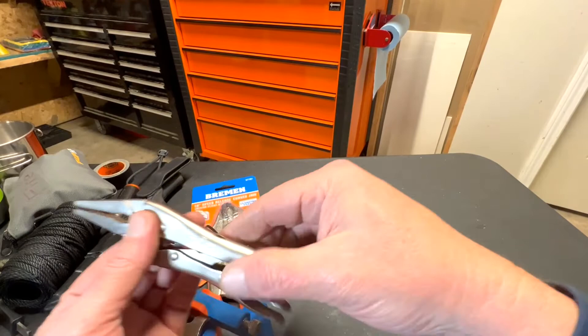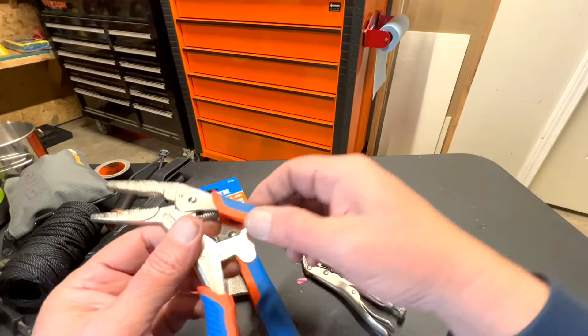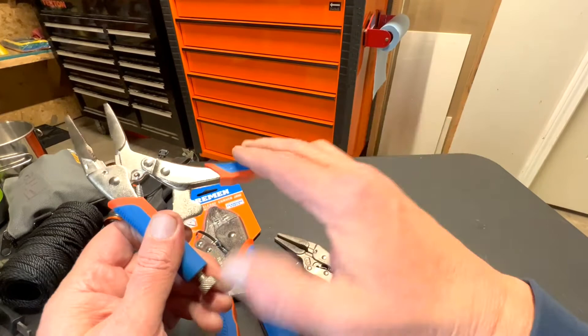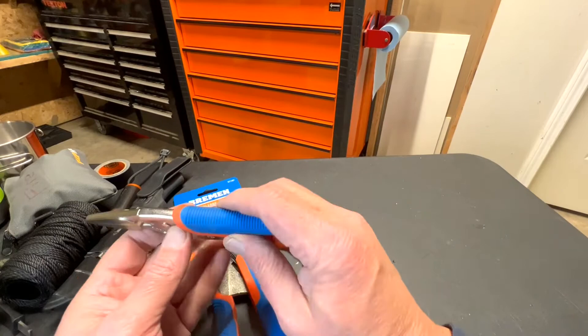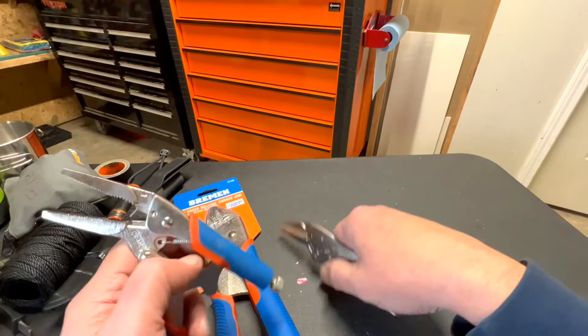Now I can do it one-handed. But on the Bremen brand, you don't need that — all you do is lock and unlock with one motion. That's one feature, plus the soft grip handle, which makes it easier especially when you put a lot of torque on it.